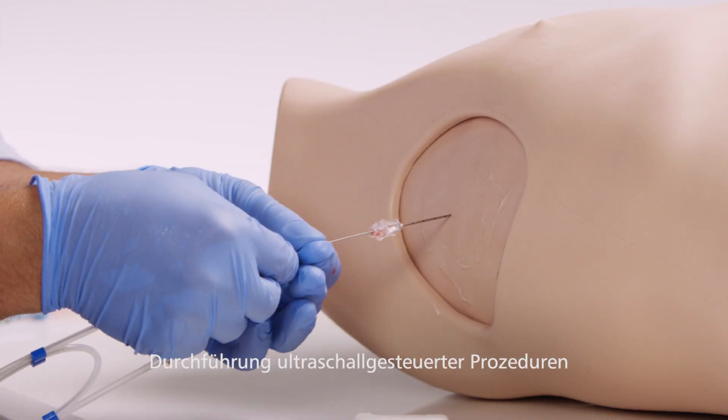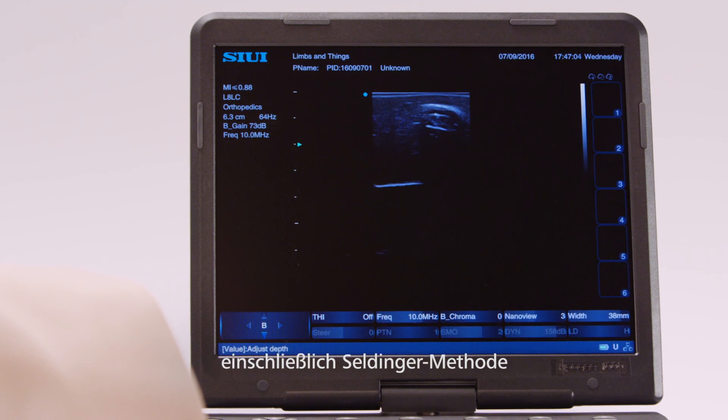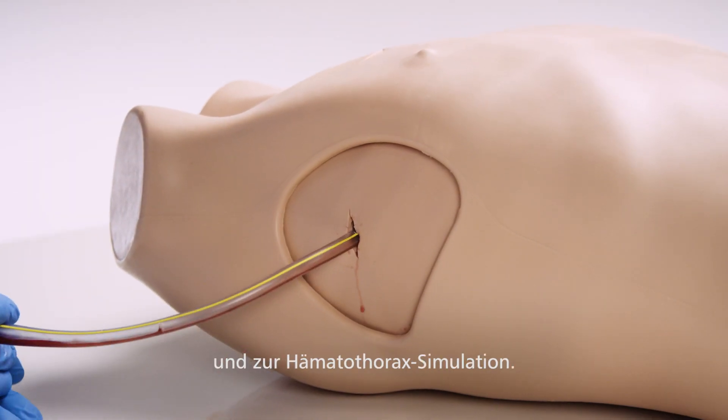The advanced pad is designed for ultrasound guided procedures, specifically the Seldinger technique, and for hemothorax simulation.